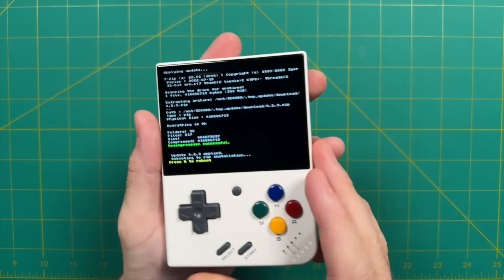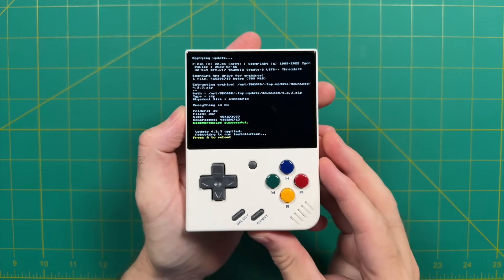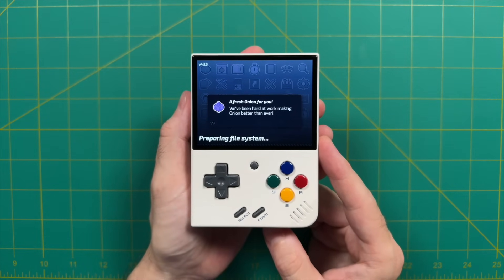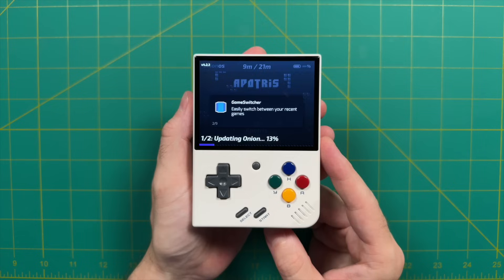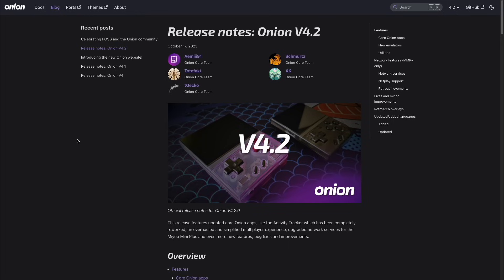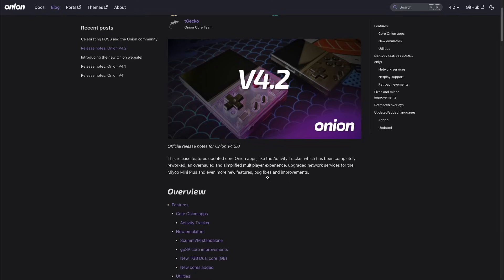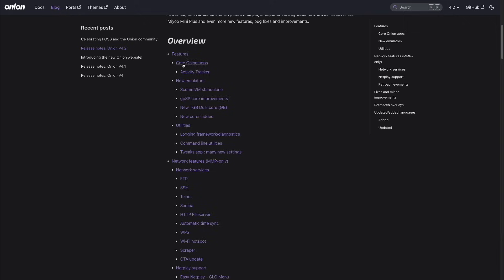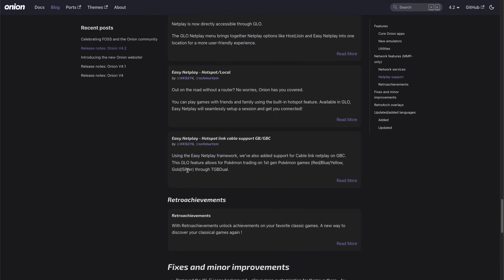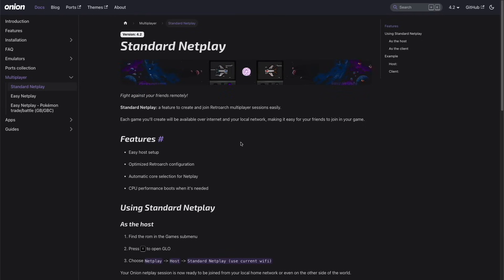Once it's all said and done, it'll say the update is completed — press A to reboot. When the device restarts it will take a few minutes to go through the update process, and they have some really handy graphics that talk a little bit about Onion OS and what it can do. If you'd like, you can go into the Onion OS website — they have a blog section, and they always make a nice post anytime there's a large release. If you want to read more about the updates in Onion OS version 4.2, that blog post is a really nice handy list with guides and links. A lot of these features I'm not going to be able to cover in this video because it would be like an hour long, but all the information you need is going to be found in that blog post.